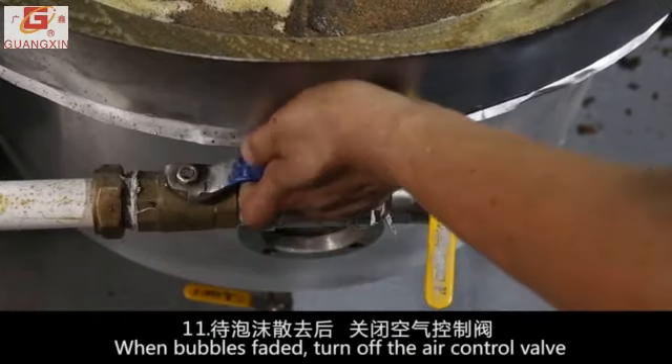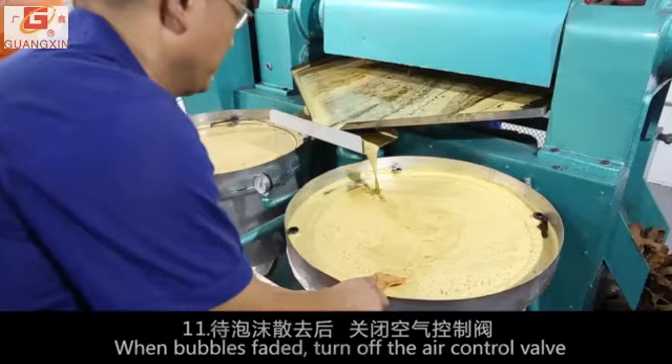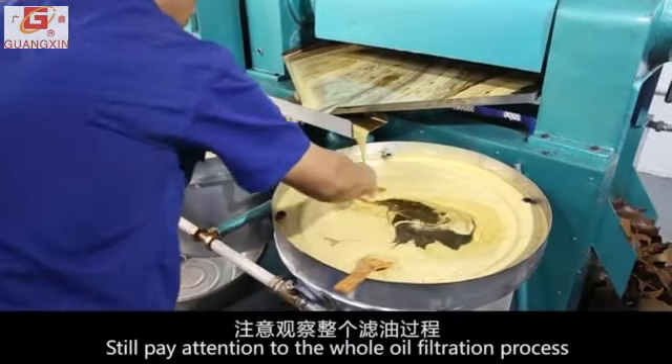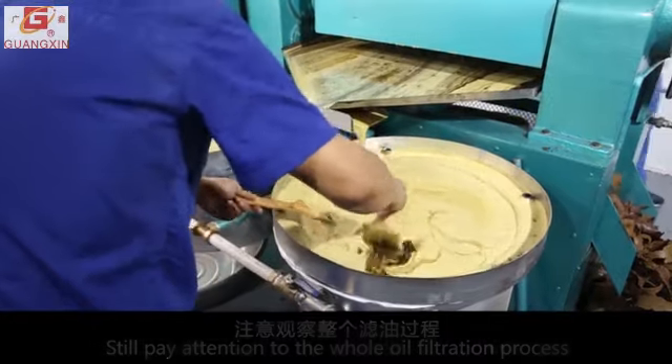When bubbles have faded, turn off the air control valve and turn on the vacuum control valve to continue filtering. Continue to pay close attention throughout the entire oil filtration process.